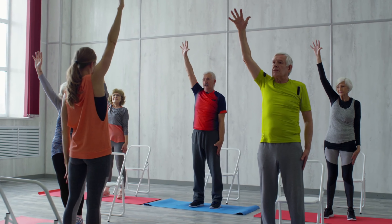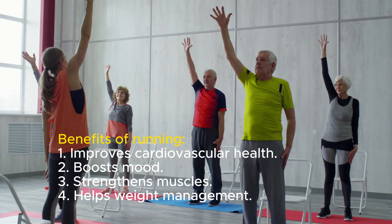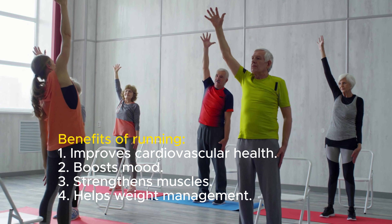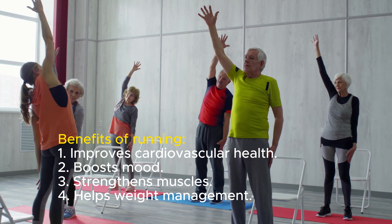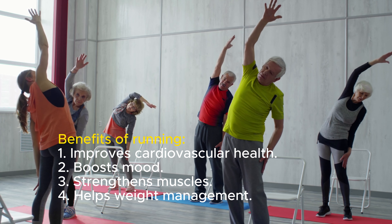Now let's talk about the benefits of running with healthy knees. Regular running improves cardiovascular health, boosts mood, strengthens muscles, and helps with weight management. All these benefits are maximized when you run pain-free.